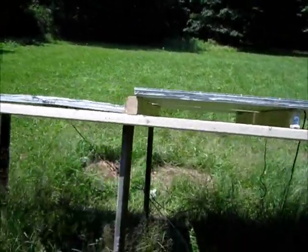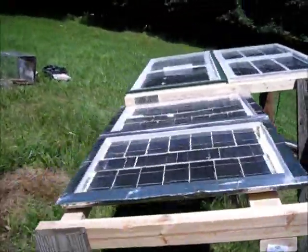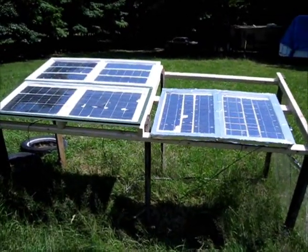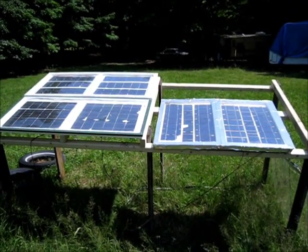This has almost doubled my current output now, just by getting these off the ground and letting some air flow underneath the solar panels. I'm putting out almost double the current that I had before.